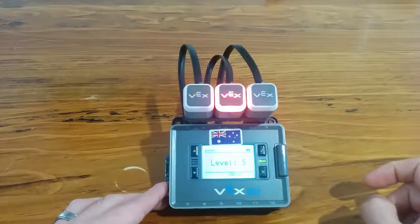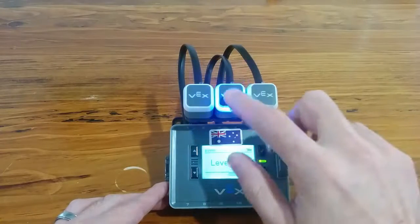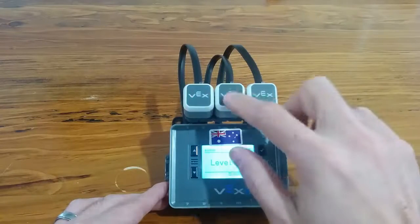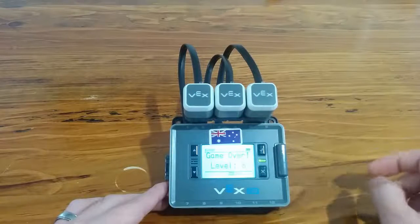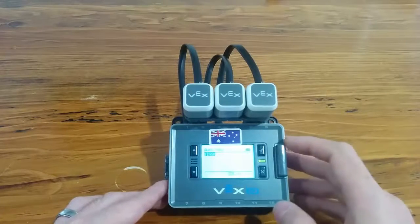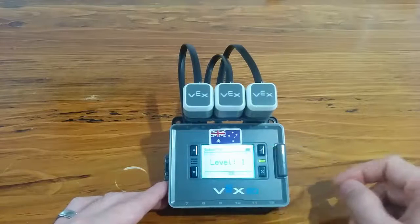Each time the sequence is getting longer and longer. That time I got the sequence wrong and it gives me a little sound and tells me game over. If you do make it through the full eight, let's give that a go.